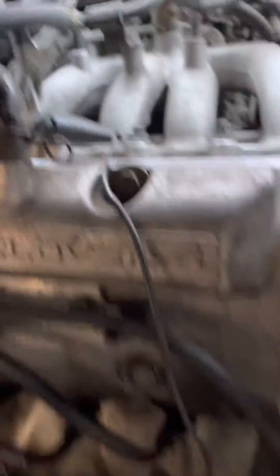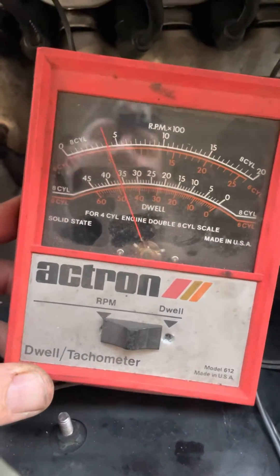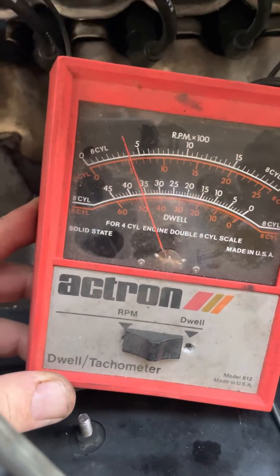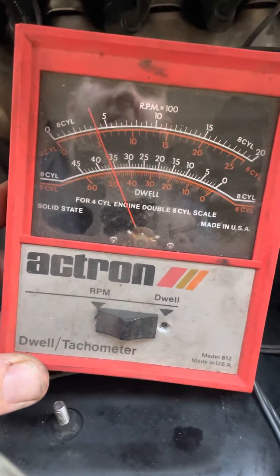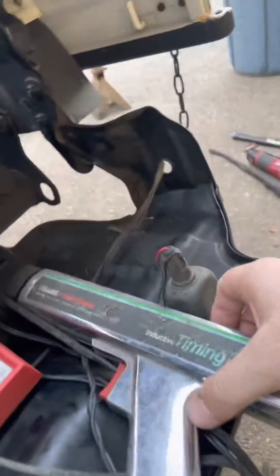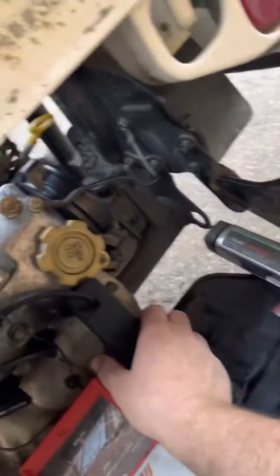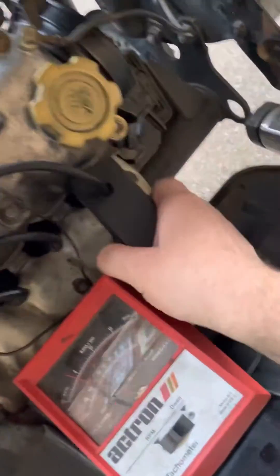The other side of the tach just goes to ground. On this old tachometer, it's probably 30 years old — you double the eight-cylinder scale, so I'm at 800 RPMs right now. Then you take your timing light — clip the number one cylinder pickup — power it wherever you can; I'm on my starter. The actual timing mark is down here.